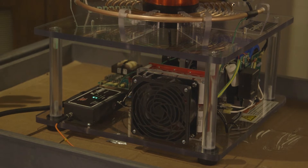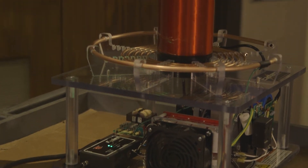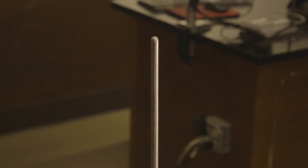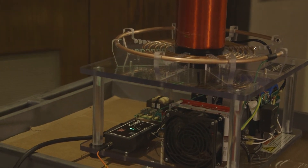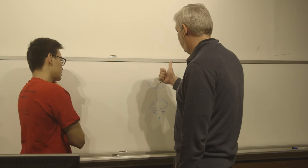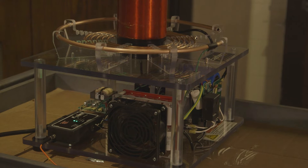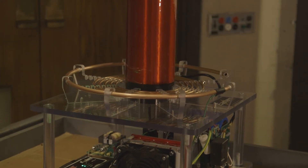The Tesla coil has three main components: the base, the primary coil, and the secondary coil. On the top we have an electrode which will produce a spark from here to the metal rod over there. The base controls the Tesla coil and also stores energy — we pump energy from the normal electricity system and store a lot of energy using the capacitor. When it reaches enough energy to produce a very powerful spark, it pushes the energy onto the primary coil.